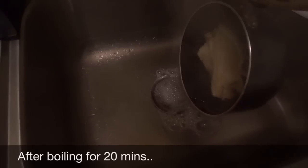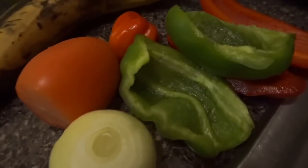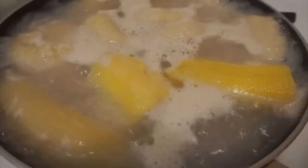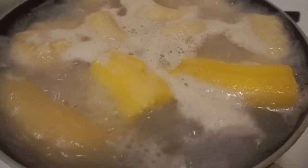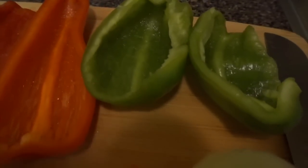For frying, I'm using one medium onion, half green bell pepper, half red bell pepper, tomato, and scotch bonnet pepper. In the meantime, I'm boiling plantain, some bananas, and dumplings to go along with the salt fish. Once I have my cutting board ready with all my veggies, it's time to start chopping everything up for the frying pan.